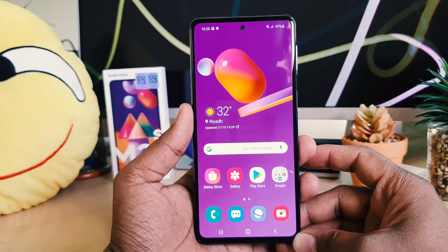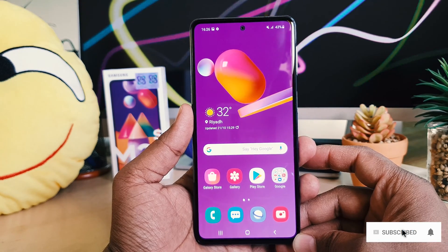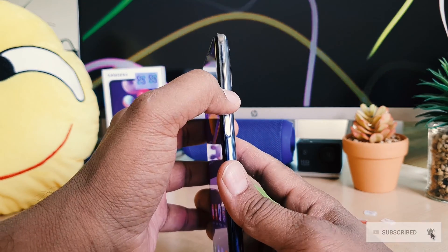For personal or professional use, you might want to take a screenshot in your Samsung M31S. So in order to take a screenshot, you need to press the volume down rocker button and quickly press the power button.